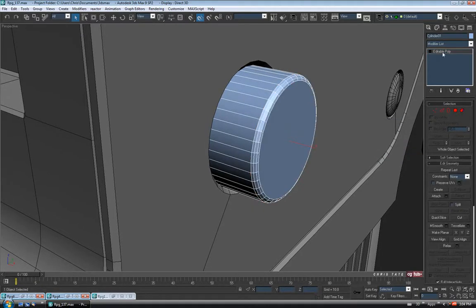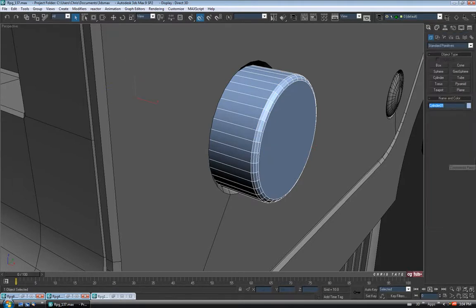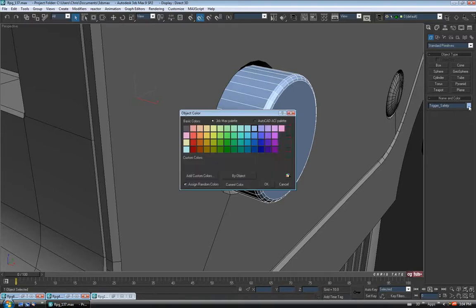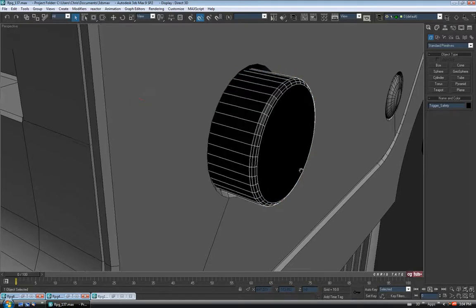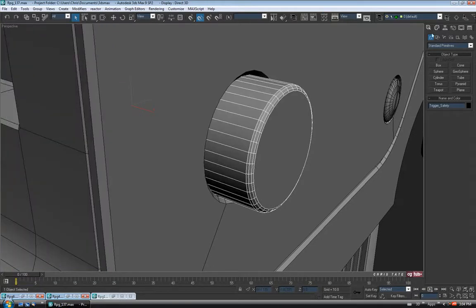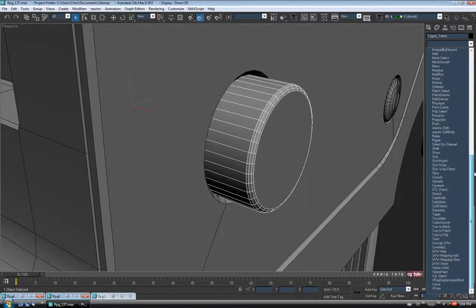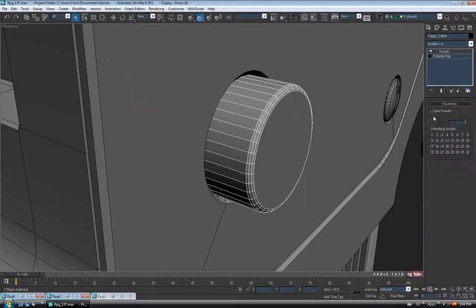We can exit edge. Center the pivot point — hierarchy tab, effect pivot only, center object, turn it off. Let's name it — I'm just going to call it Trigger Safety. We'll change the color and throw our gray on there. And just add the Smooth modifier to it just to be safe. Back into the Modify list, down to Smooth, Auto Smooth.